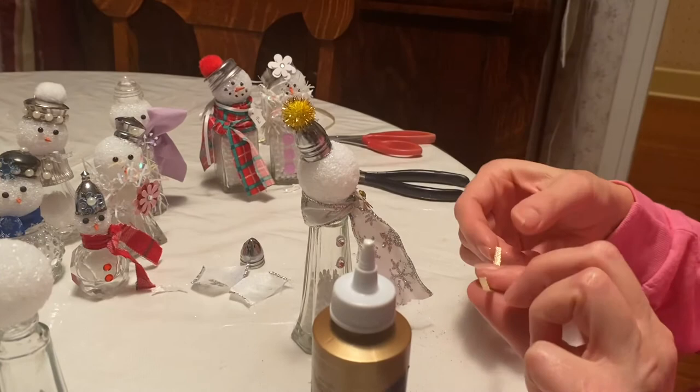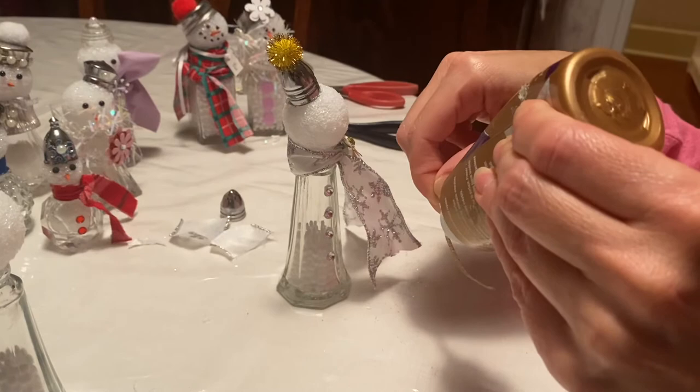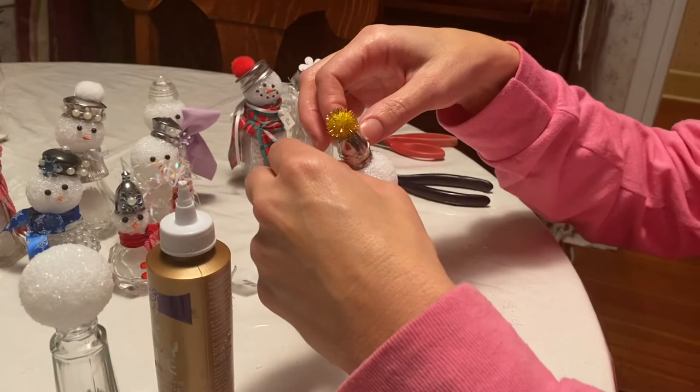The next thing I'm going to do is just add a little piece of gold ribbon around the hat. Take your tacky glue and coat the ribbon, then wrap it around — make sure your seam is in the back so you don't see it.